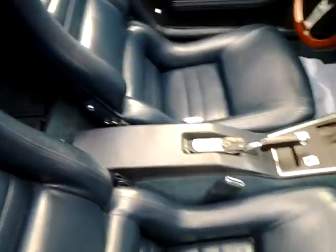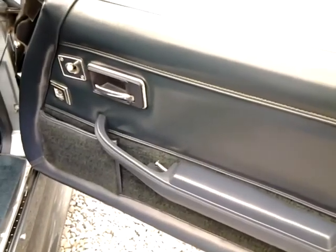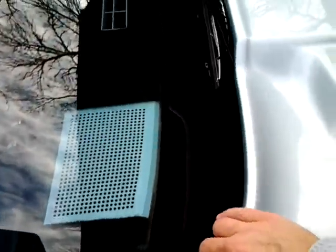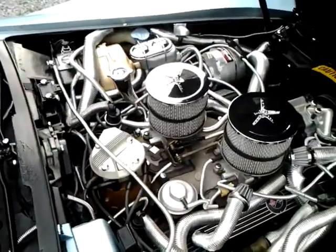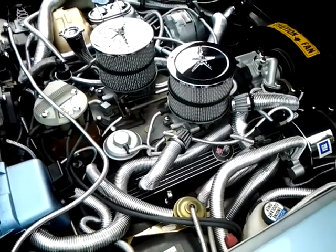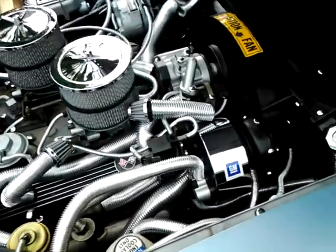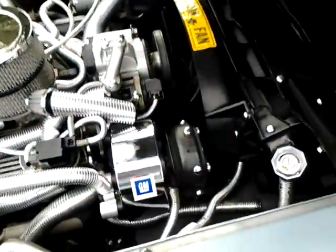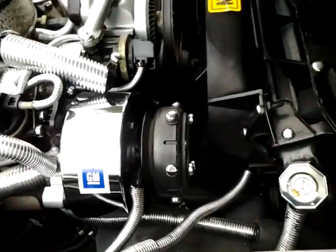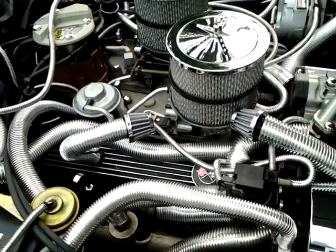New seats — door panels were already in great shape, no need to replace those. But again, everything has chrome caps. Of course the engine is just like you saw it in the pictures. All this loom is removable — it can be taken right back off if you want to go back to factory. There's the actual chrome cover of the air conditioning compressor — again, chrome caps everywhere.